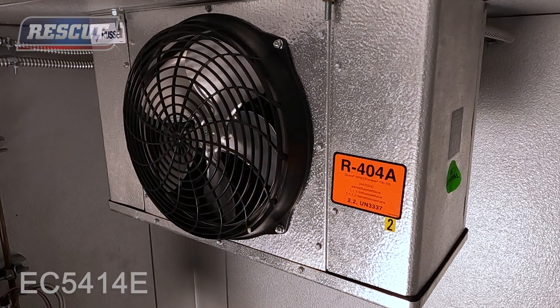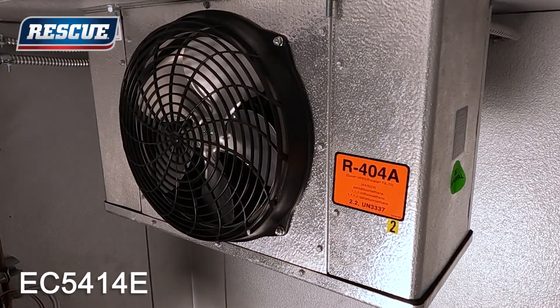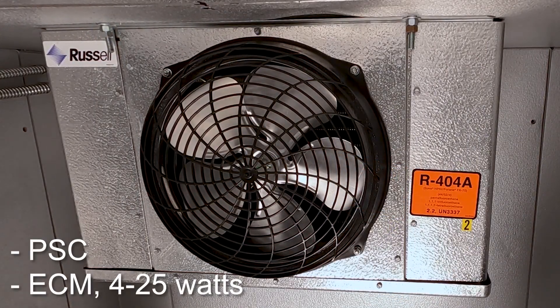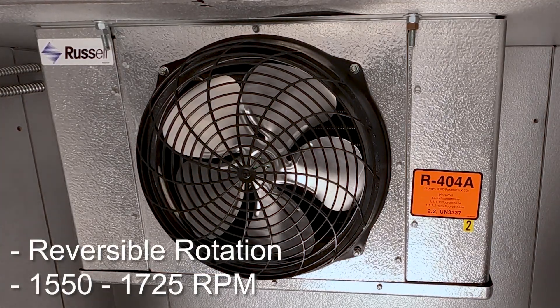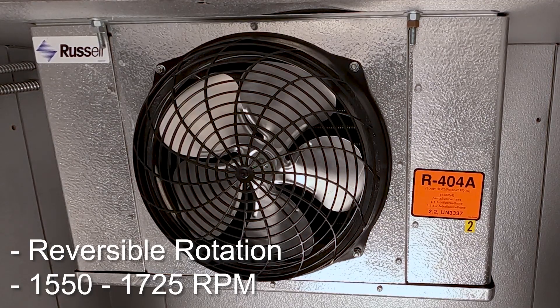Welcome to the installation video for the Rescue EC5414E. The EC5414E is designed to replace PSC and ECM watt motors from 4 to 25 watts. It has reversible rotation and adjustable speed from 1550 to 1725 RPM.